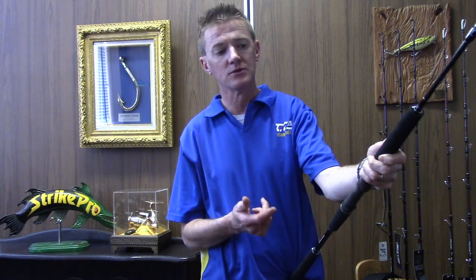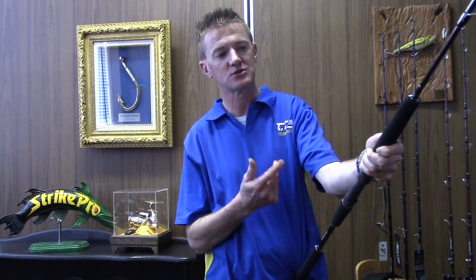The Jigstar Battle Royale series of rods are available in four models — two threadline and two overhead configurations — and they're all five foot in length. They're rated up to PE8 with a maximum of 600 gram jigs.